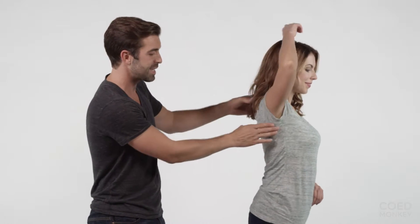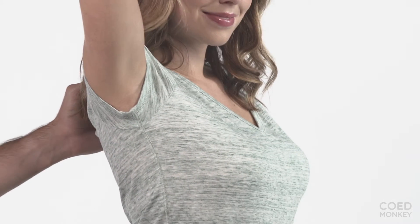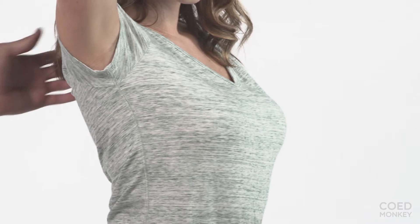The side seam here naturally complements curves. It's going to naturally fit tailored — it's not going to be baggy, which is great.